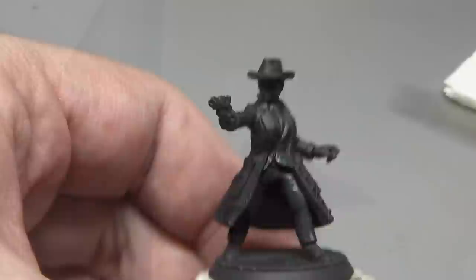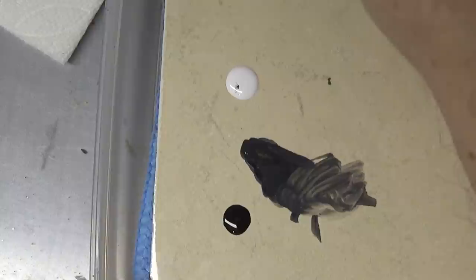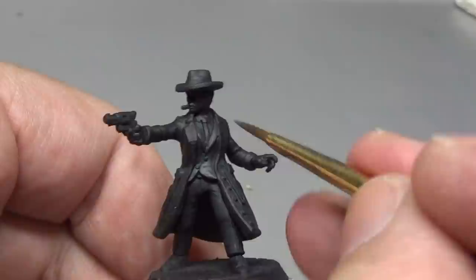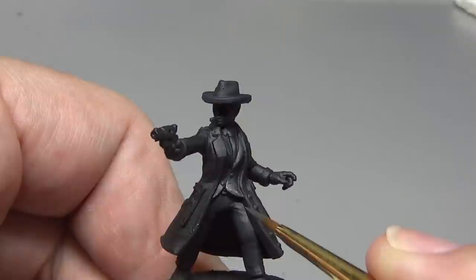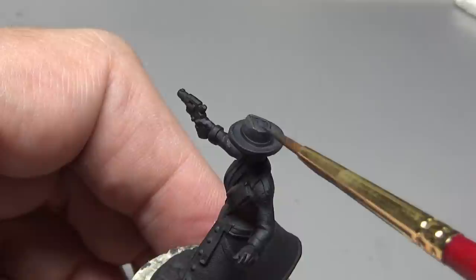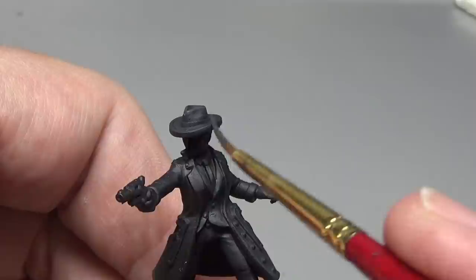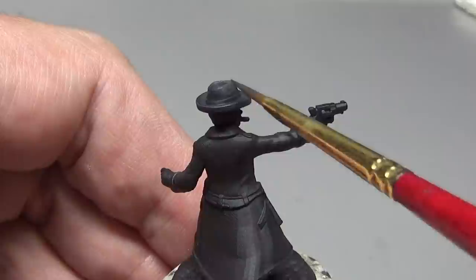With the base coat down we can start working on highlights, and once again just a very small amount of white is needed because it's such an extreme color compared to our black. We're also adding water to the palette as we get higher in the highlights — thinner paint means more layers and fewer brush strokes. With our first highlight layer we concentrate on the most prominent areas: the blazer flaring at the bottom, the lapels, the crease down the pants, anywhere light would catch.